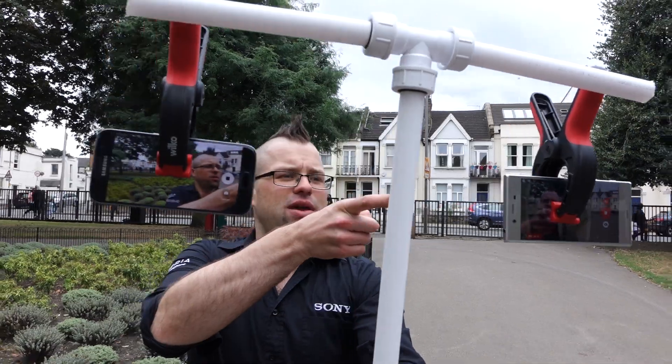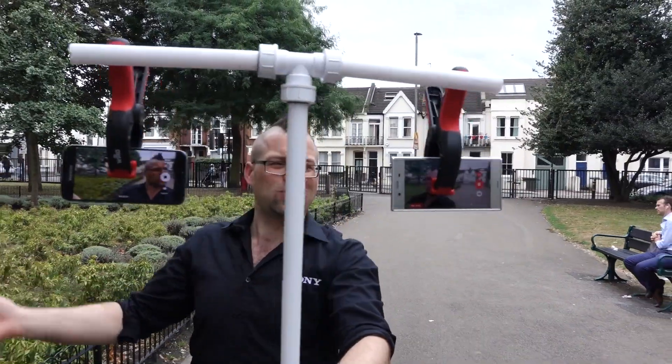We are going to put it to the test against a Galaxy S7 to see which one gives us the smoothest video. So on this side we have the Xperia XZ and on this side we have the Samsung Galaxy S7. We're just having a lovely walk in Wandsworth Park.